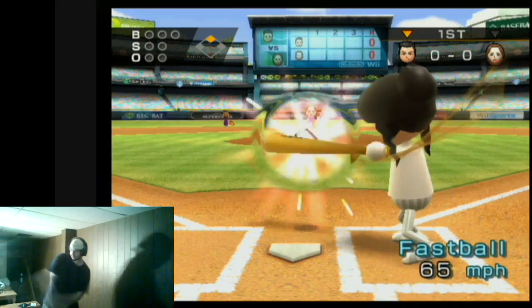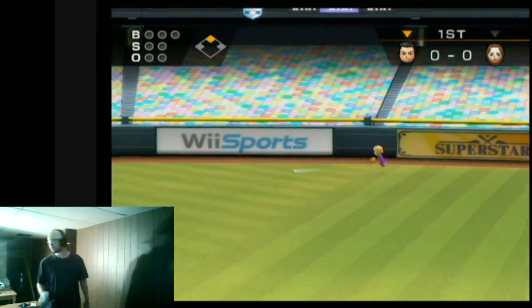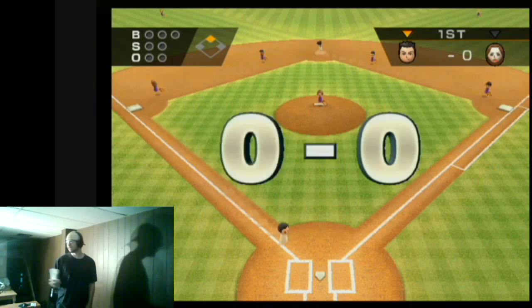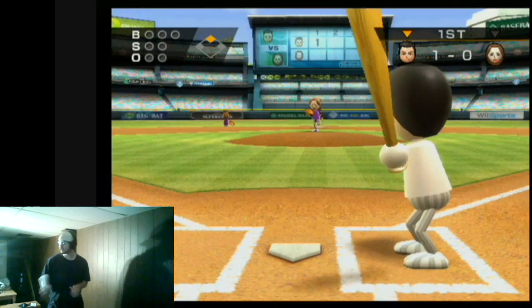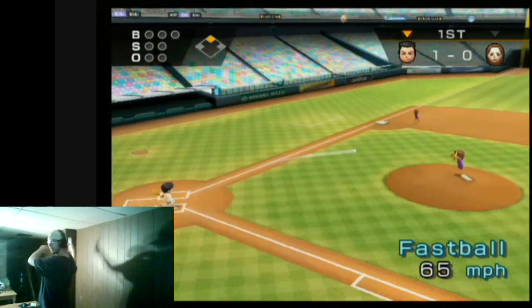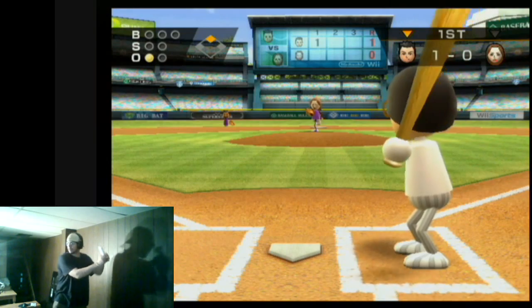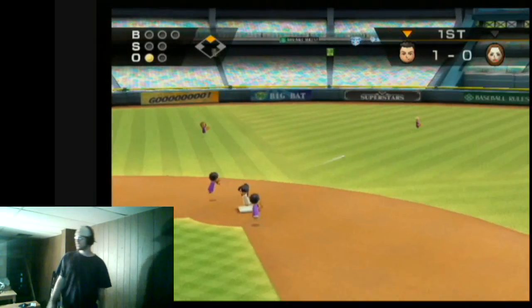Here's my cousin's Mii. She doesn't look exactly like that, but she was trying to make it look like a video — the head is not identical but it's the closest to it. Let's see what she got. Oh wow — you're out! There we go, that works.